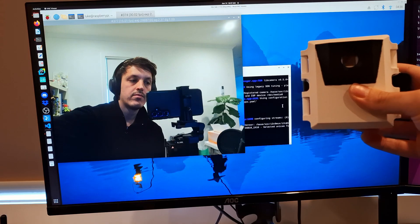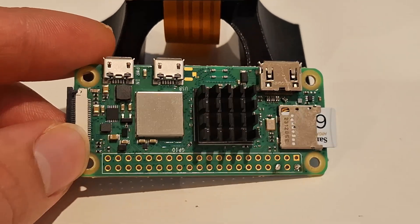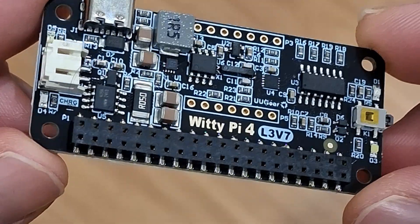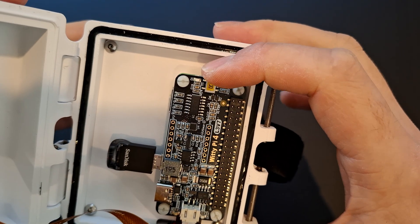Because all the heavy lifting in terms of image processing is done on the camera itself, the computer we attach it to can be a lot less powerful. In this case I'm using the Raspberry Pi Zero 2W, which is not only a lot smaller but a lot cheaper than the Raspberry Pi 5. To create a small, compact, and portable device I'm using the WiDi Pi 4 L3V7 with a custom battery pack to power the device.